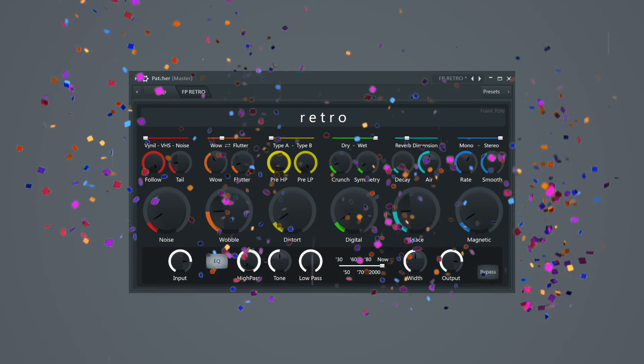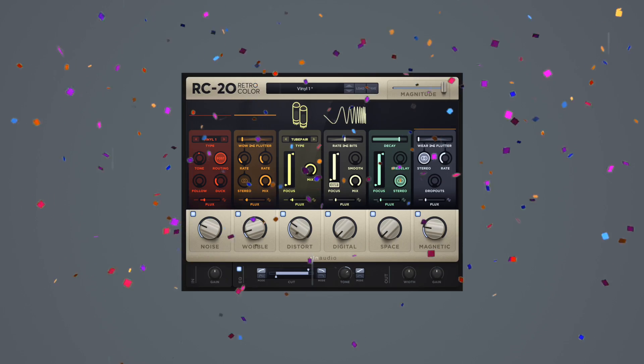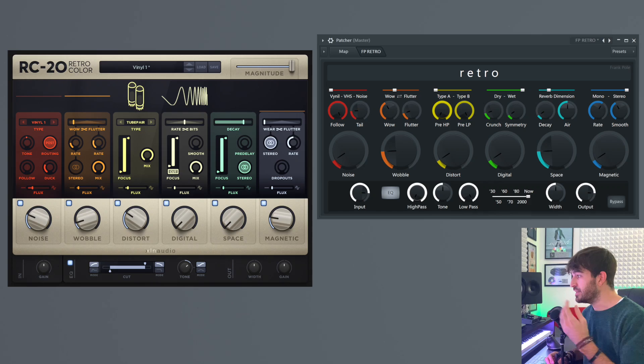So, in this video, besides buying a house, we're gonna take a look at Retro! Retro is a clone of the RC20 Retro Color, which is one of the most famous lo-fi plugins available. Before jumping into the examples, let me just compare the RC20 to my patch. They look extremely similar, and they have the exact same effects modules, even though they might sound a little different — they're not 100% identical, but you can still achieve the same result with both.